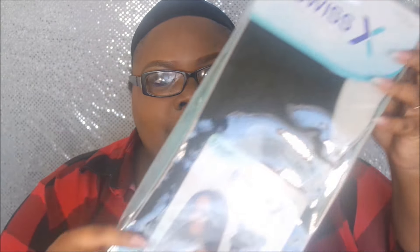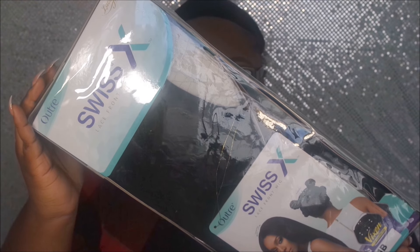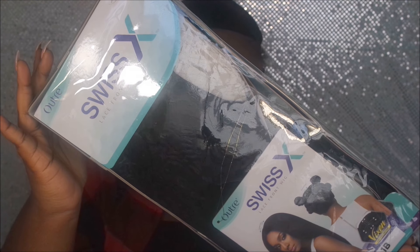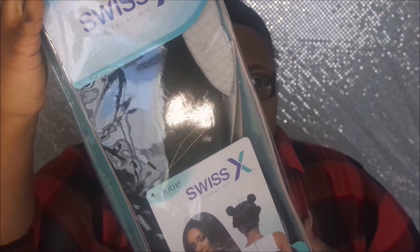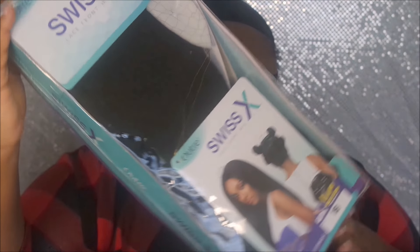Hi loves, hope you guys are doing great. This is your girl here to do a week review on the Outre pre-plucked four-way parts with x lace front wig — it's called Vixen. This is the blowout straight wig. I'm not sure if they have two different textures with this wig, but the one I got is the blowout, and I did get it in color 1B.